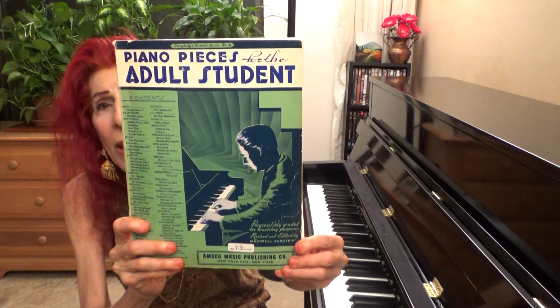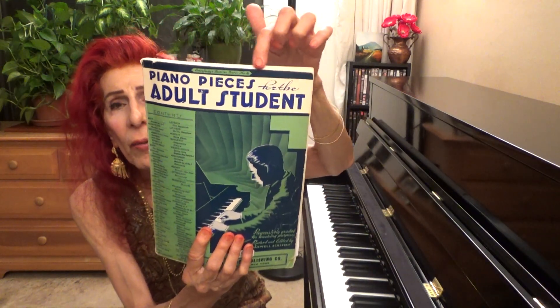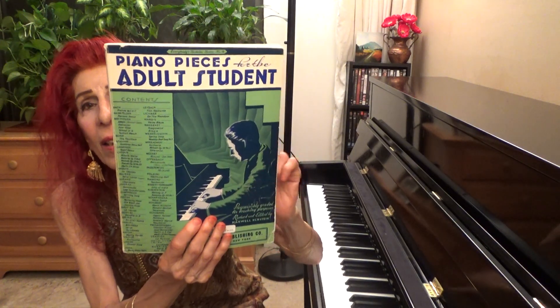If you like this piece, please learn it and enjoy playing it. I played it from a book called 'Piano Pieces for Adult Students.' It is from the Everybody's Favourite Series, Number 4. There are many books in this series — this is Number 4, Everybody's Favourite Series Number 4: Piano Pieces for Adult Students. Dark Eyes is on page 16.